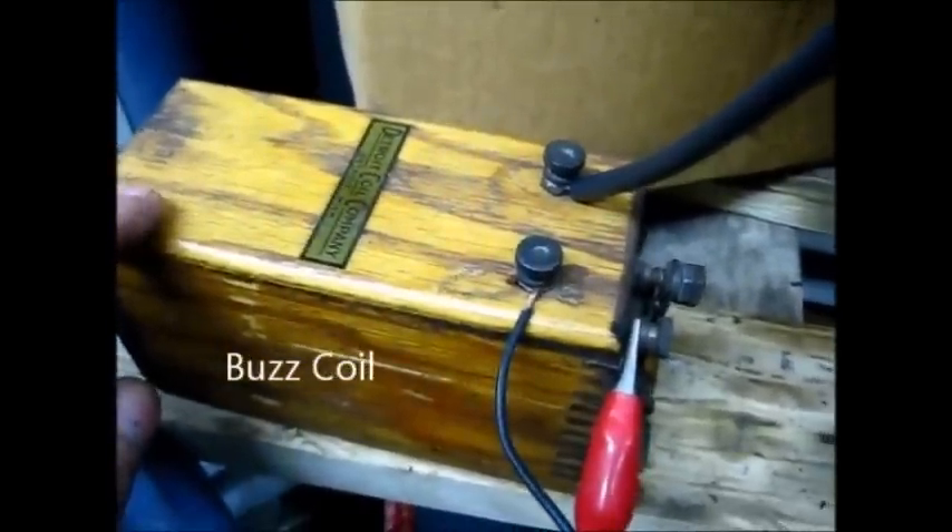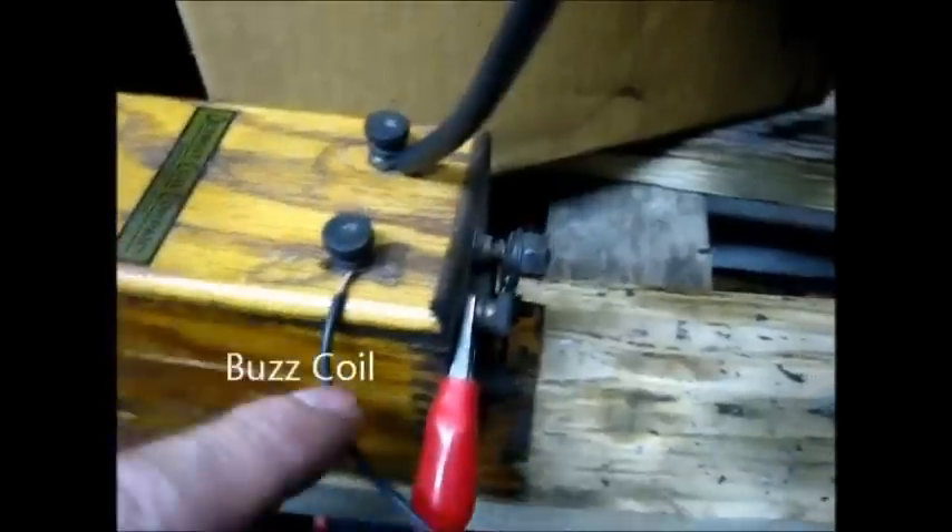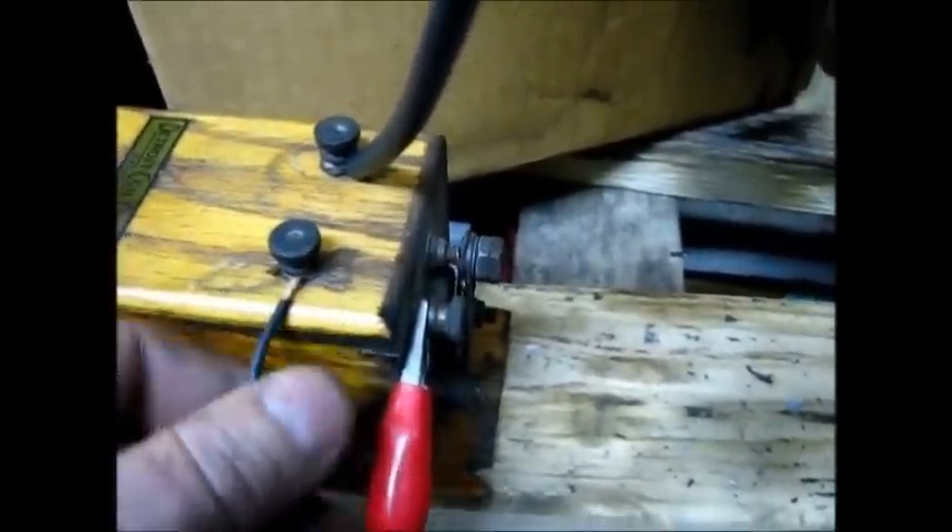This other one right here — this right here is one of them coils that come off of that railroad car. They're pretty good. It's a Detroit. Y'all try to get yourself one. This right here is the common. It's got a pretty right on there. You can't go wrong. That means ground.